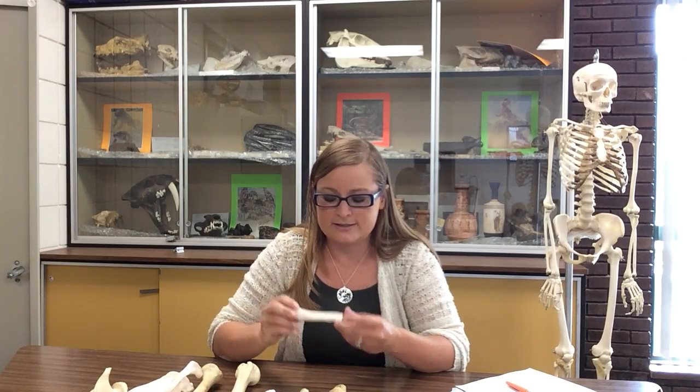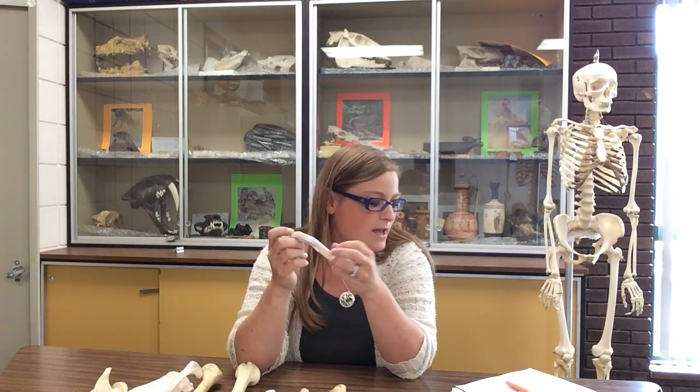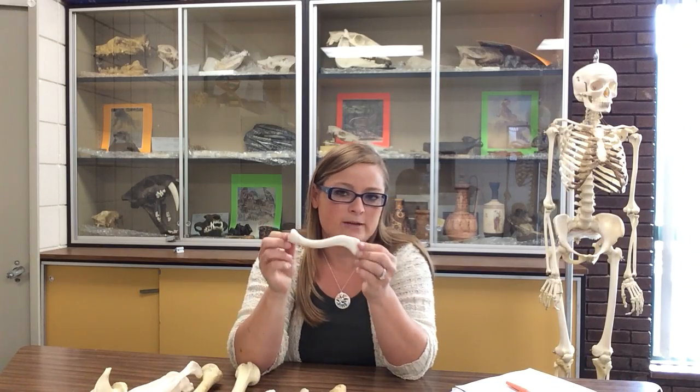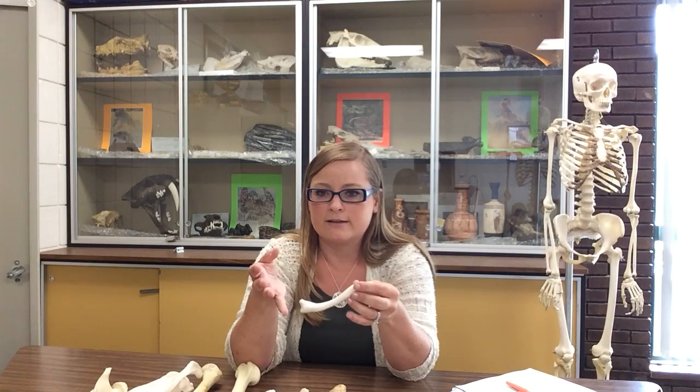We're going to start with the clavicle. People call the clavicle the collarbone. So this is the clavicle — it's vaguely S-shaped. There are a few landmarks that you need to know, and then we'll talk about siding it and articulating it in the skeleton.